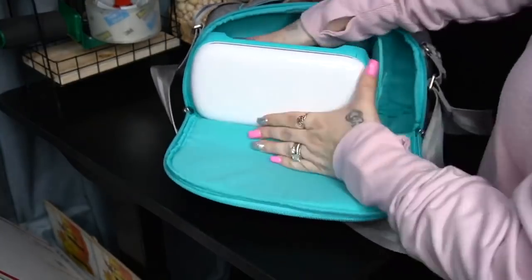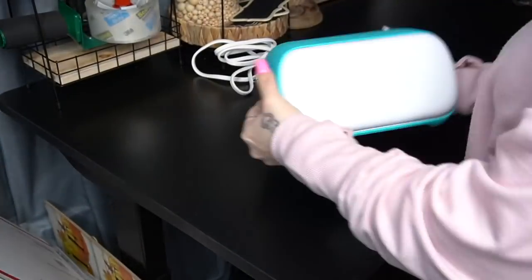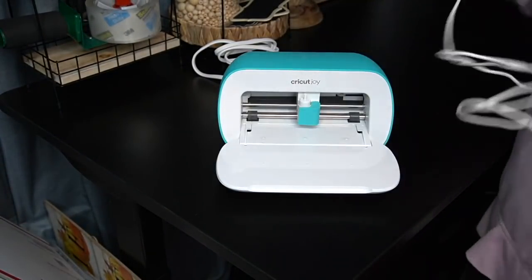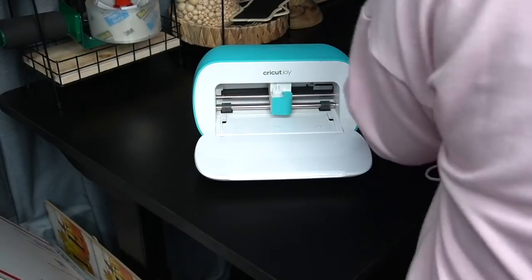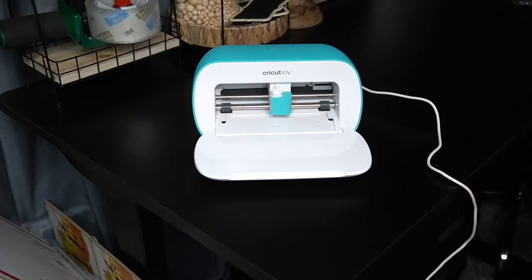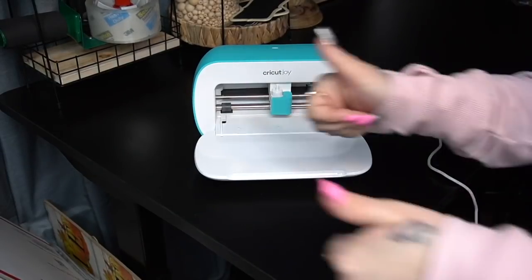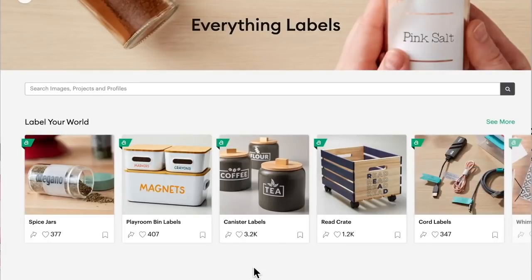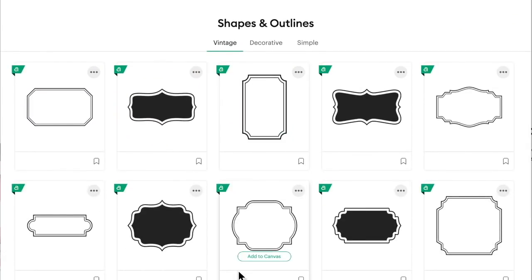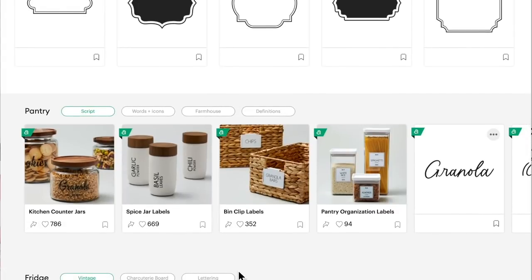Next I pull out my machine and get it all hooked up. I'm not very tech-savvy so I have to take a little bit of time to hook it up to my phone. Sometimes it does the Wi-Fi — I don't know, maybe it's just me. But Design Space is super easy to use so I know you guys can do it as well.